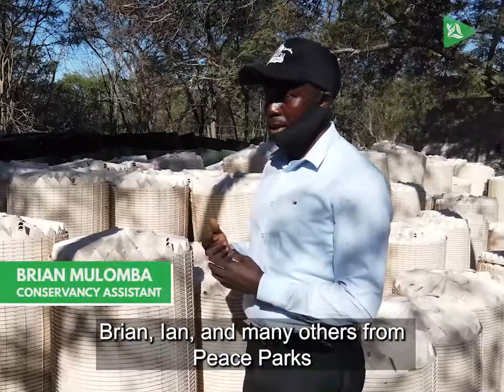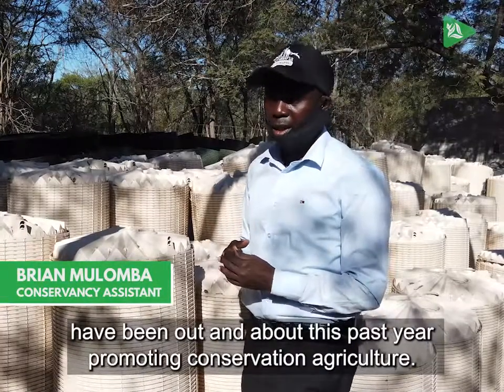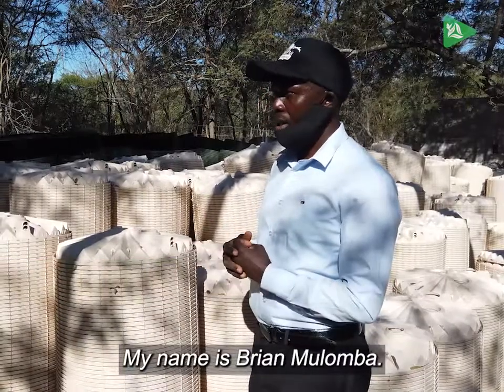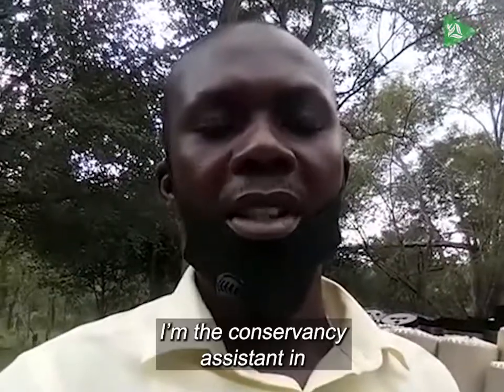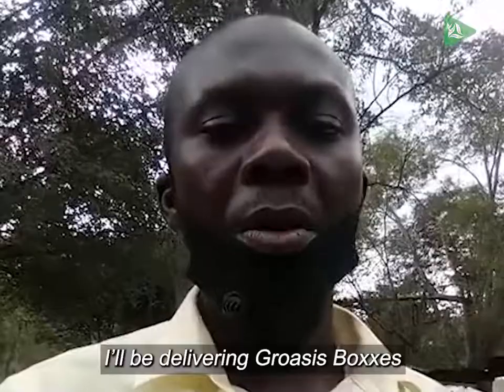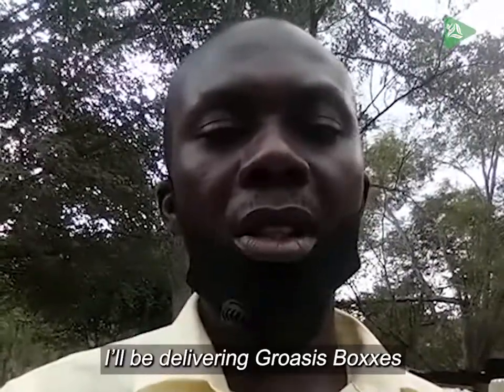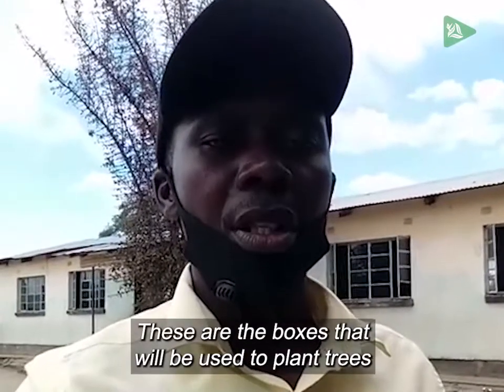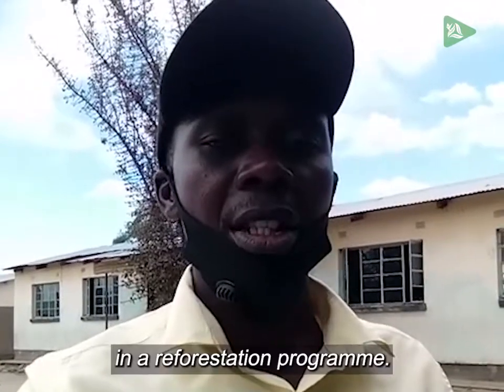Brian, Ian and many others from Peace Parks have been out and about this past year promoting conservation agriculture. My name is Brian Mulumba. I'm the conservation assistant in Somalaha Community Conservancy. I'll be delivering Groasis boxes at Skaungo Primary School. These are the boxes that will be used to plant trees in a reforestation program.